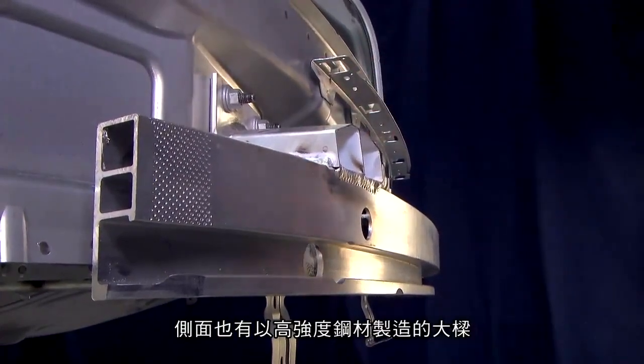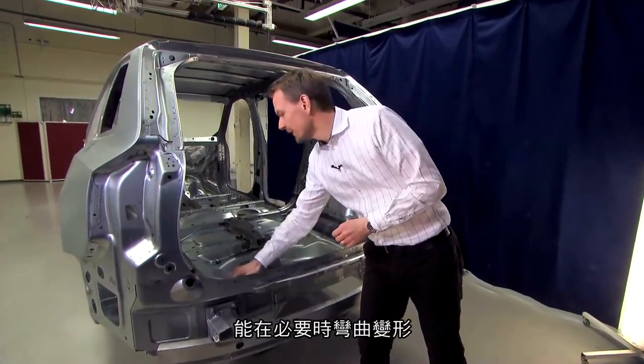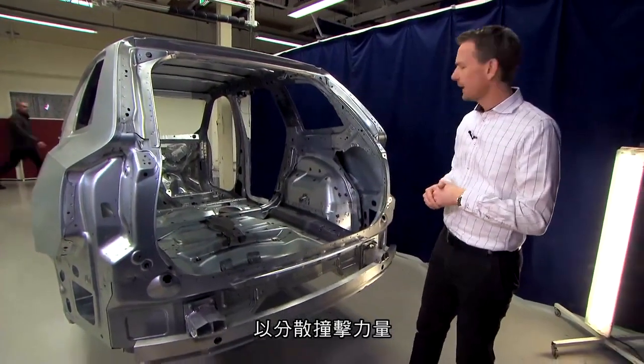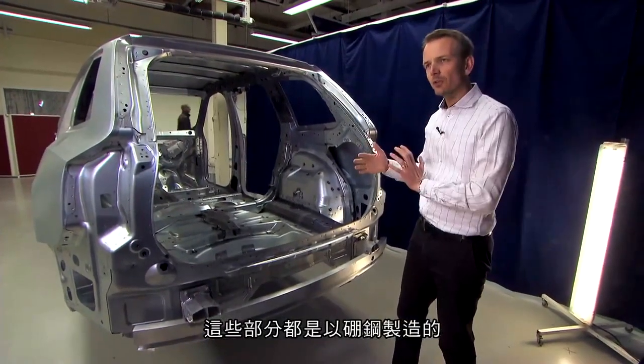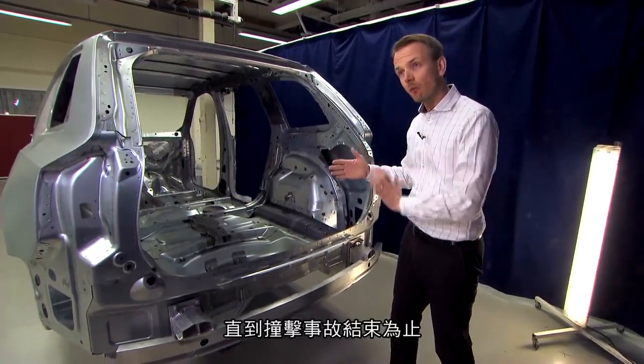It's a similar concept to the front — with actual crush in the crash box during the impact. Then we go into the side member, where we have a bending and crashing mode in a high-strength steel material. After that, we reach the boron steel, and when we reach the boron steel, we reach the safety cage — and then the crash is over.